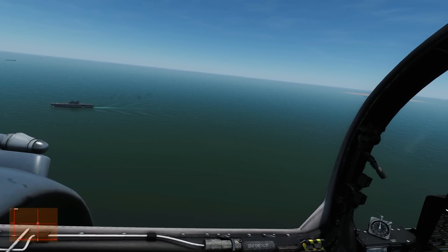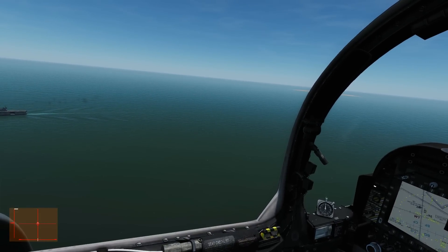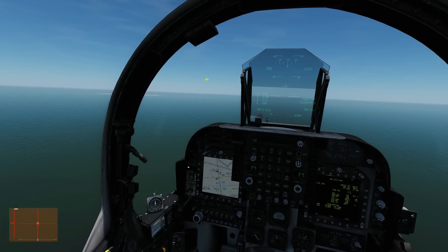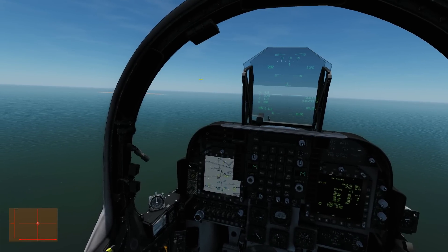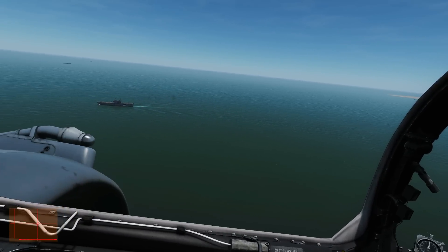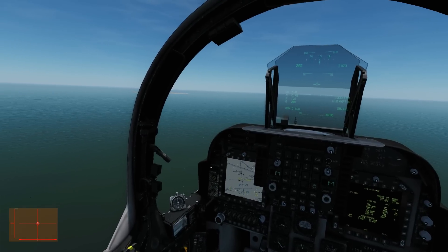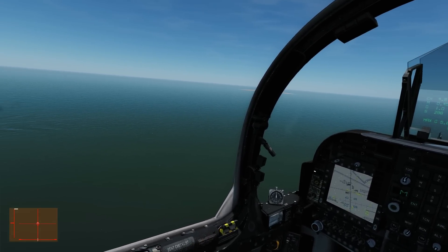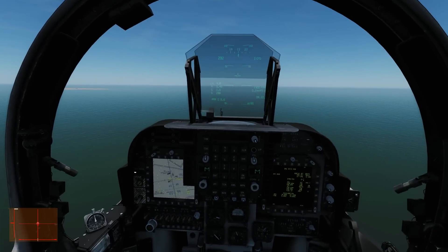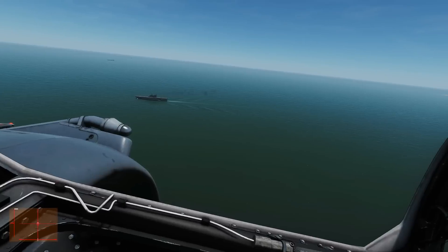We're on our downwind leg of a left-hand circuit at circuit altitude and speed. We're going to do a left base leg turn, and on that base leg turn we're going to get fully prepped for our final approach - a basic VTOL landing. I've done a full video on VTOL landings before on the Harrier, so I'll refer you to that for the finer details rather than spend 10 minutes talking through it.